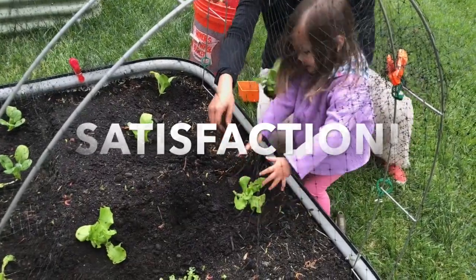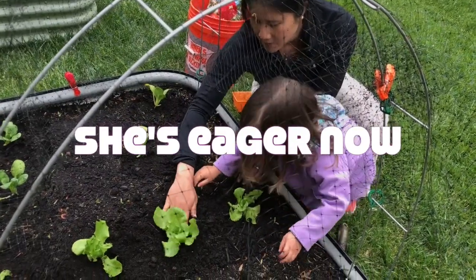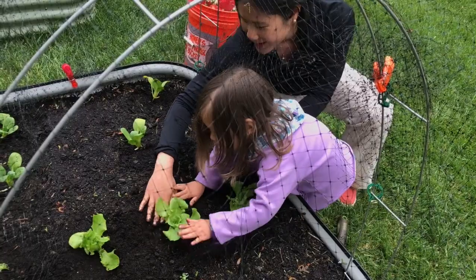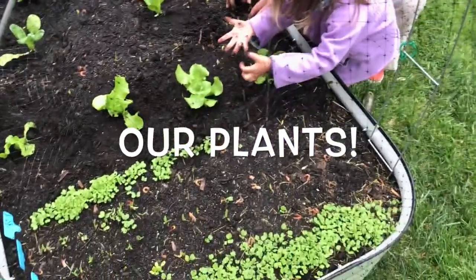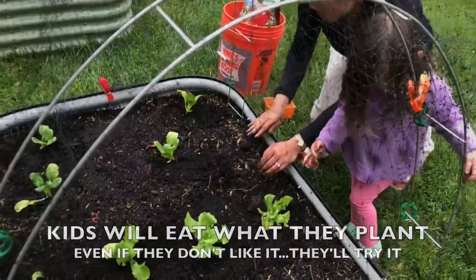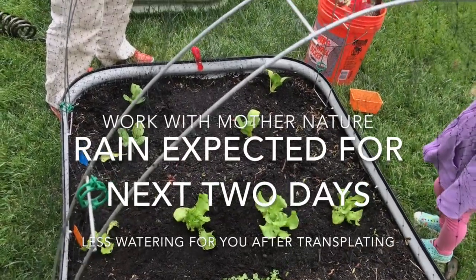Nice. Last one. Yeah. A plant. There you go. Look at that. And then what we can do — and then that's it. And then we hope for the best.